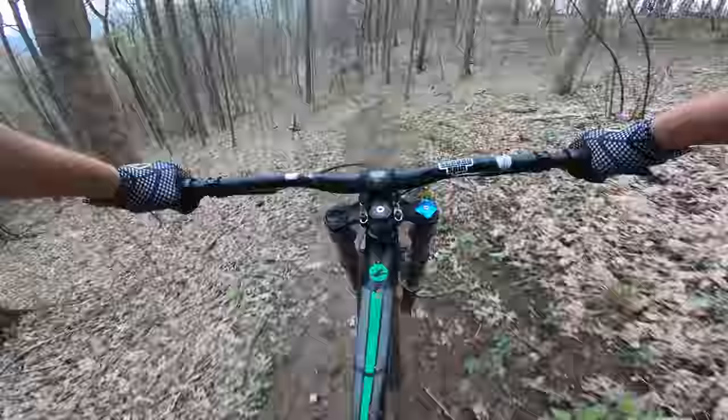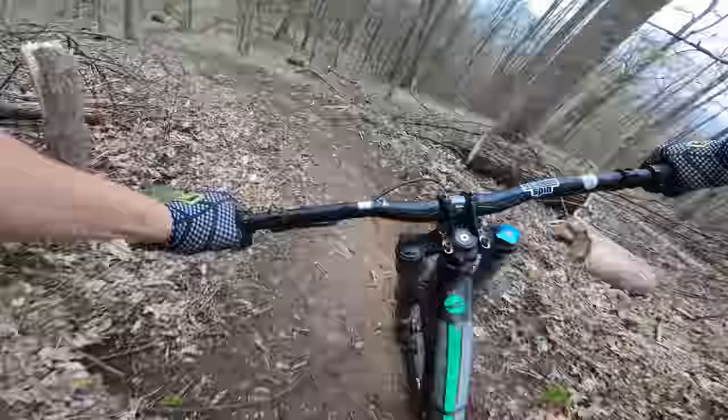This is Blue DH. This bike could definitely take a beating.